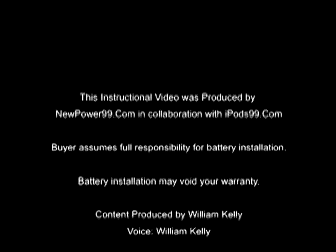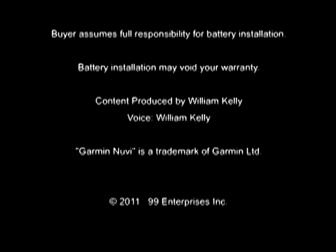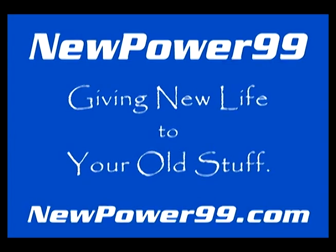NewPower99.com. Your source for batteries for your cell phone, PDA, MP3 player, laptop, and more. NewPower99.com. Giving new life to your old stuff.